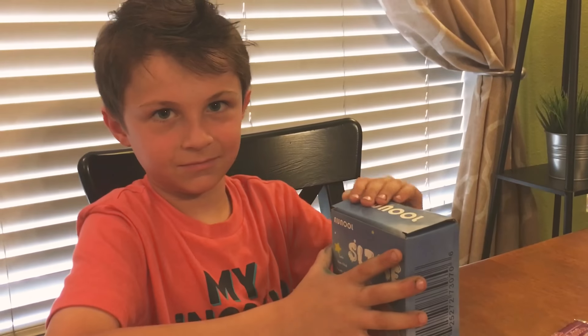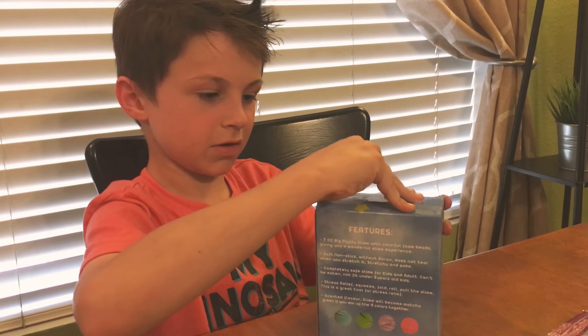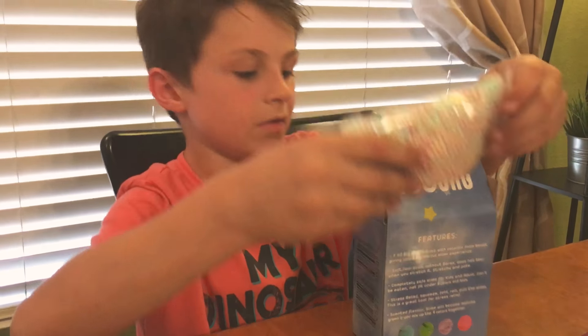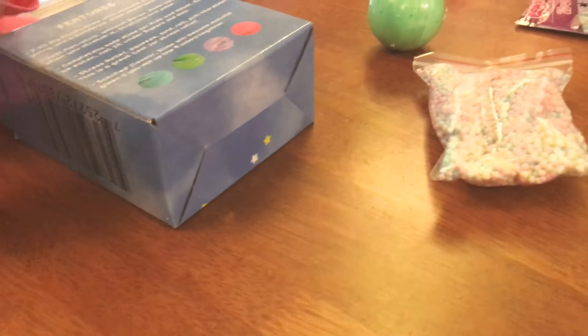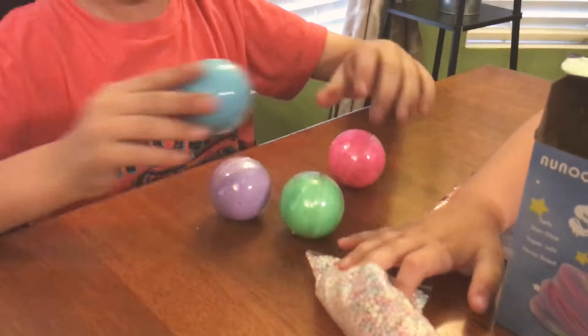It looks super — it looks like unicorn colors. I have to make it. Yeah, it's a kit. So you get little puffy balls and three slime colors. I got it. This is awesome. Can I make it?